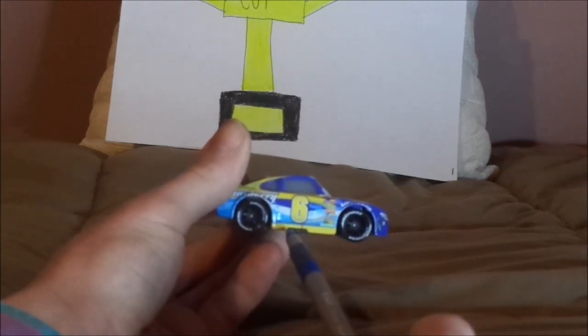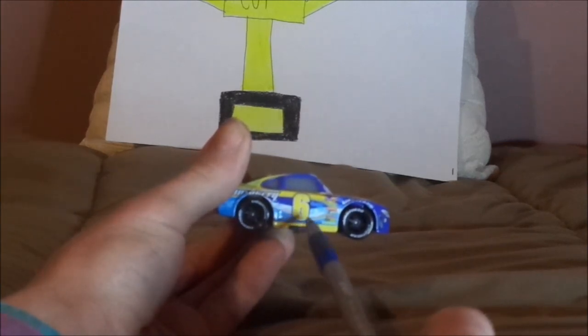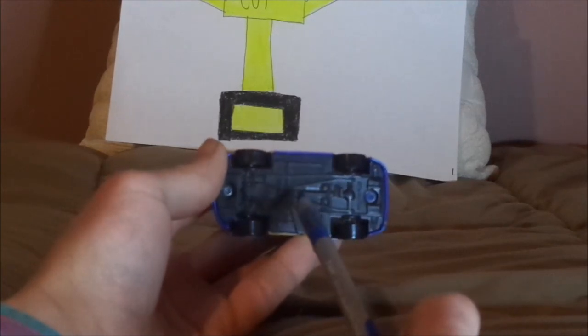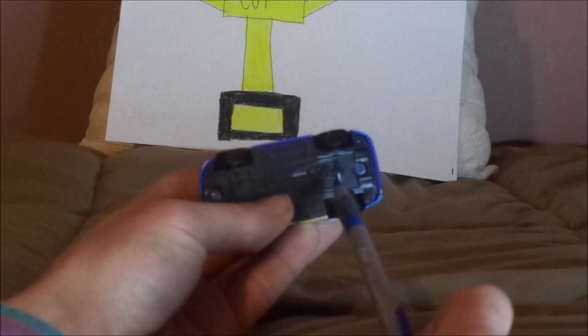I forgot to mention — on the right side we have the exhaust pipes. And on the undercarriage it says Mattel, made in China, Disney/Pixar.